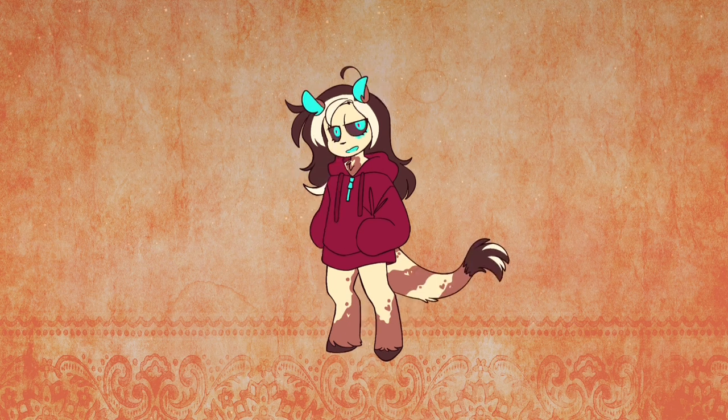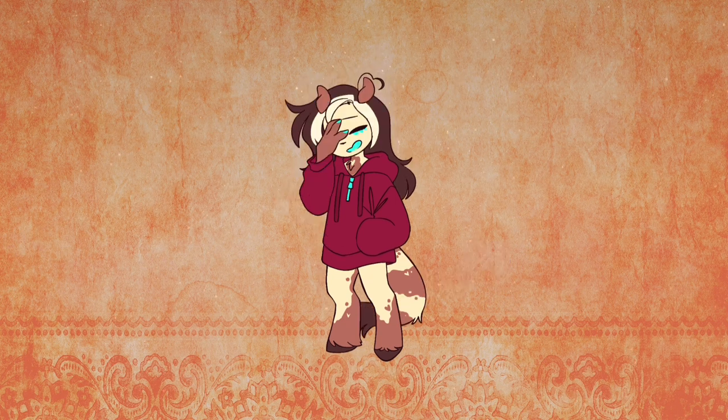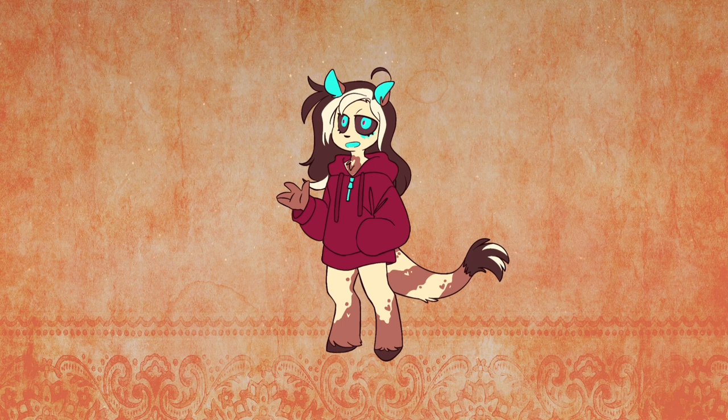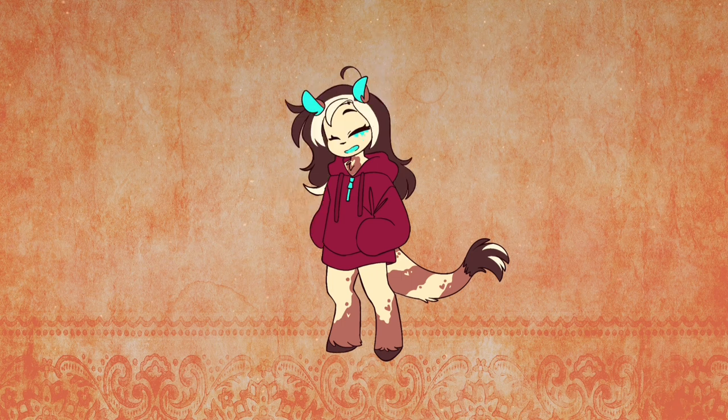Maybe this video can help you out when it comes to designing your own character or choosing a pose, because picking a pose and being able to draw it can be two very different things. So with all that said, let's get started.